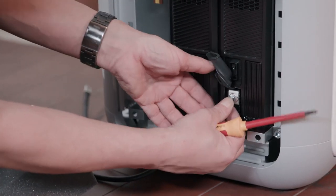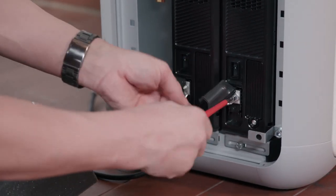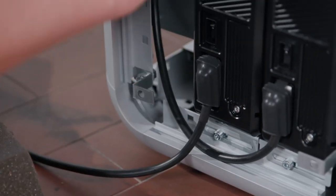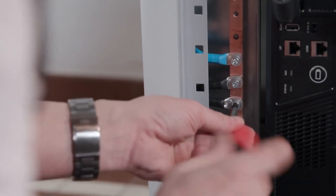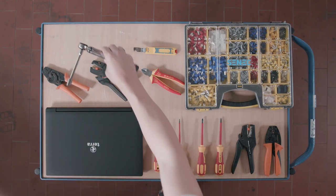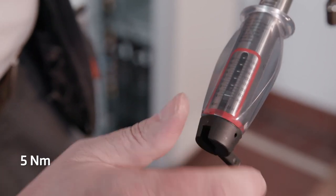Now use the pole connector with the length of 530 mm. The last terminal connector has a length of 430 mm. Now connect the terminal connectors to the negative bus bar. Then take a torque wrench and set this to 5 Nm.